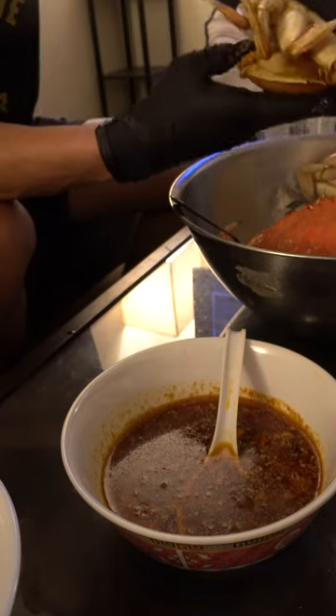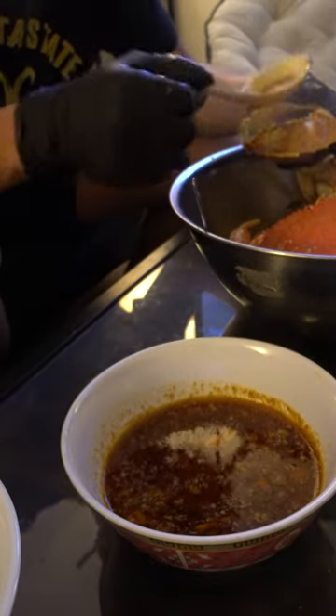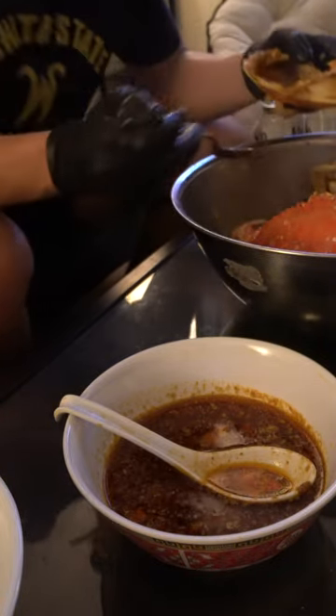The mustard is the best part in my opinion. It was sweet, had that crab flavor to it. Plus that Cajun butter added that spice and acidity. Something I also did was add butter to the head, then stuffed it with some rice and mixed it up. This is my first time having Dungeness crab, and I never expected the meat to be so sweet.